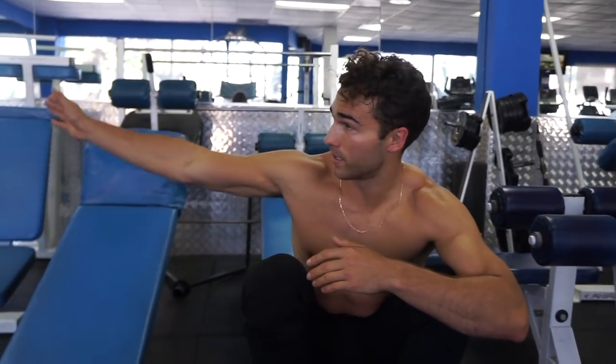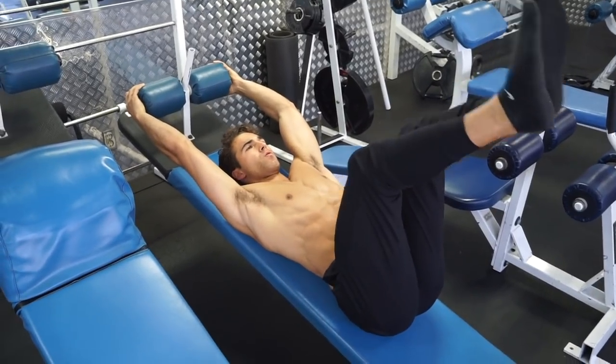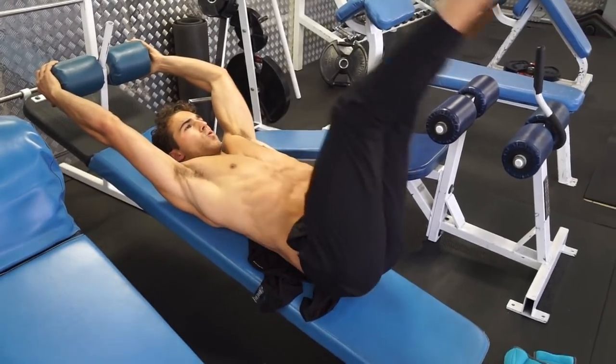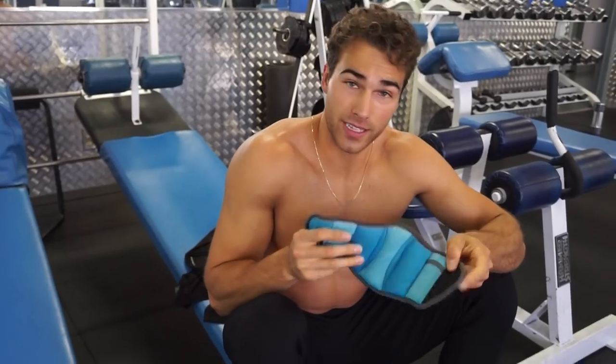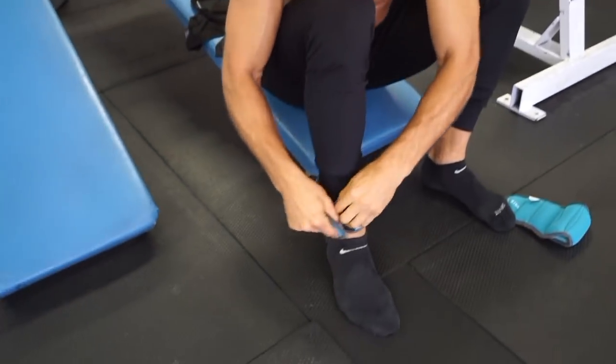This is the fourth exercise: decline leg lifts. If the decline bench is too hard, you can always do it on a flat surface or just do leg lifts on the ground. For the beginner variation, I'm just going to do bent knees — similar to what we did earlier. The second variation is the same exact thing but with straight legs.